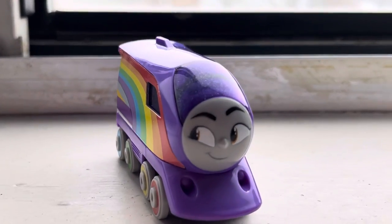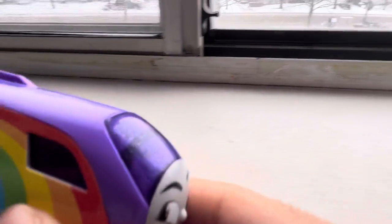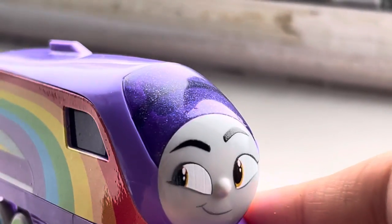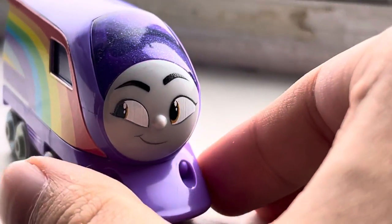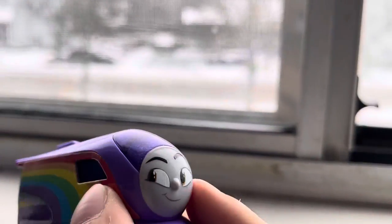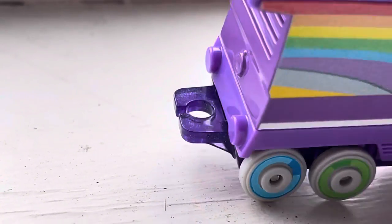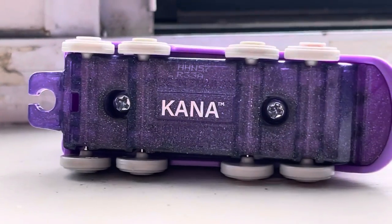Another thing I just noticed is that her windows are actually sparkly. If you can see, her window is very sparkly — her windshield is a glittered plastic, which is really nice. And all the paint is pristine too; it's not like there's any printing errors. I remember there was this one era with the toy line where the prints were very choppy, with like lines in the prints, but it doesn't seem like she has any lines. Even her coupling is made out of glittery plastic — that's so cool.